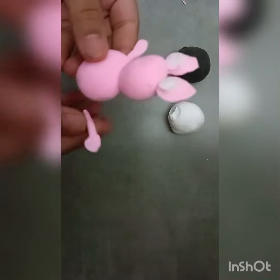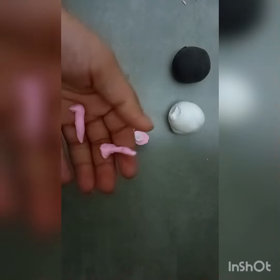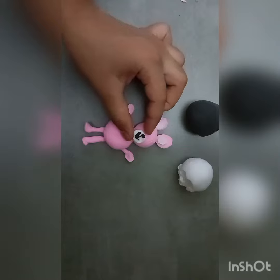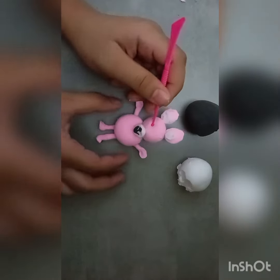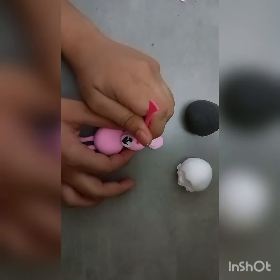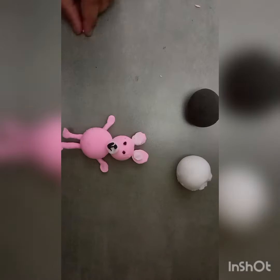So let's make this. I will also add the eyes — we will use the tool to make it. Then we will fill the black clay. We will also make the buttons.